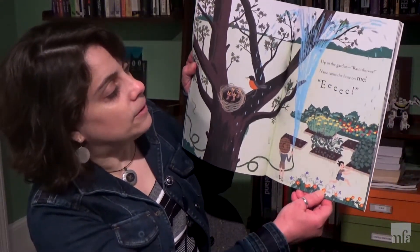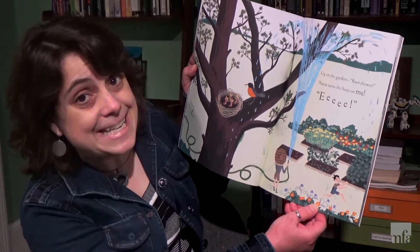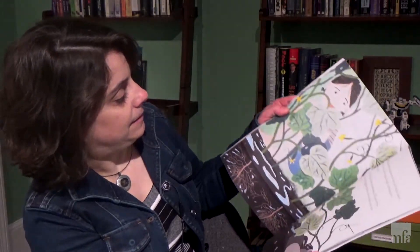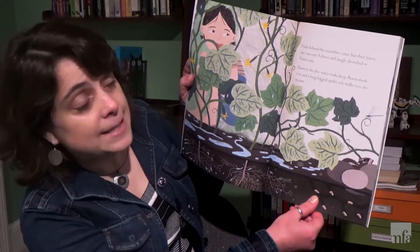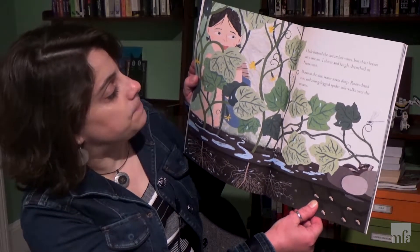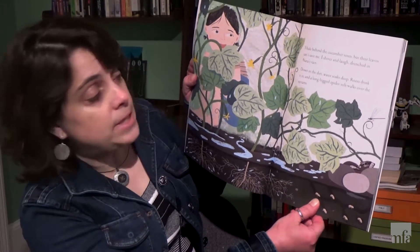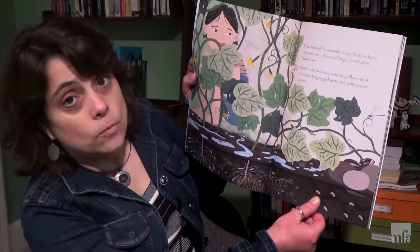Up in the garden, rain shower. Nana turns the hose on me. Eeeee! I hide behind the cucumber vines but their leaves can't save me. I shiver and laugh, drenched in Nana's rain. Down in the dirt water soaks deep. Roots drink it in and a long-legged spider stilt walks over the streams.